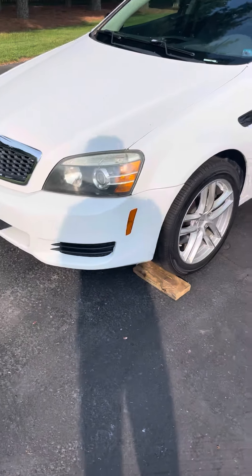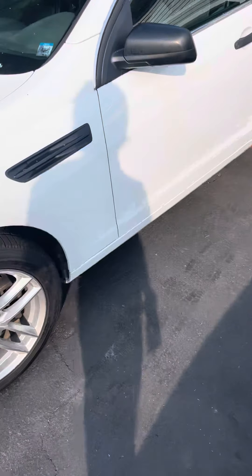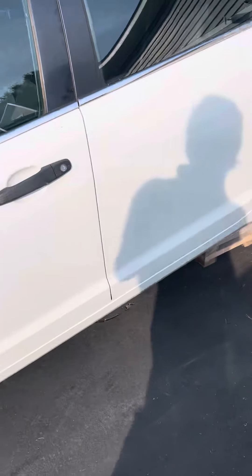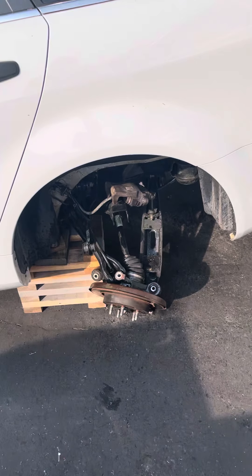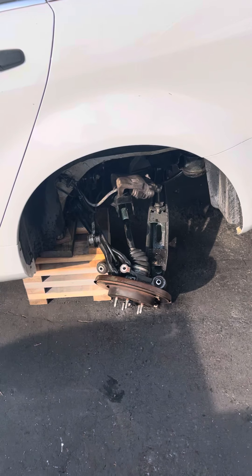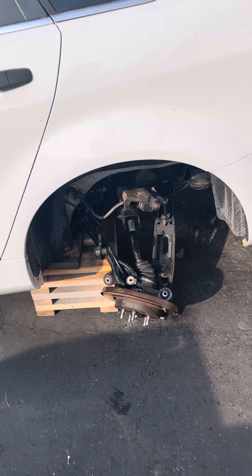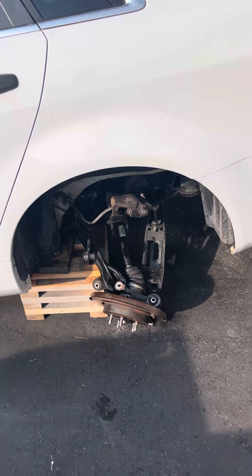Here's that 2011 Caprice — not much is done to it, it's got three-inch cat-back exhaust currently. We got the rear end pulled out, that's what that G8 diff is going in. Stock rear gears are 2.92s and we're putting 3.27s into it, should be a little bit quicker.